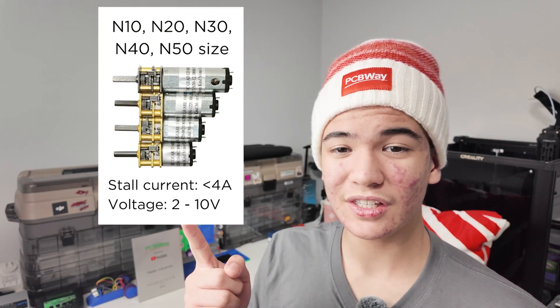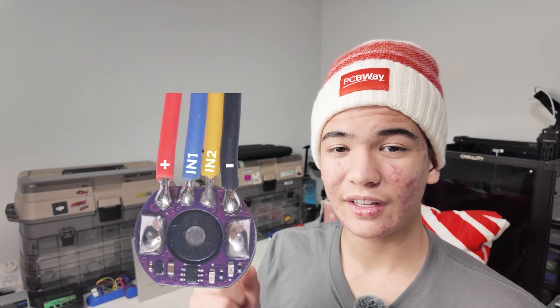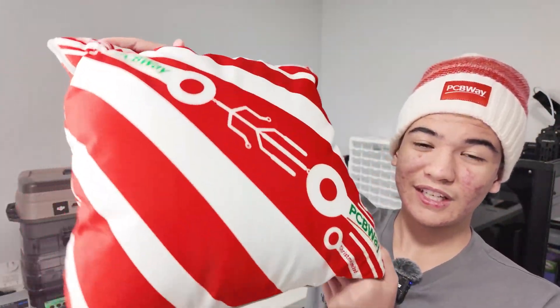If you guys want to get a hold of these boards for yourself, just click the related link in the description and follow the instructions in the PCBWay project to buy the boards and help support my channel. Keep in mind, TinyDrive only works with motors of these specifications, and this is the pinout. Merry Christmas, and thanks so much to PCBWay for all these awesome gifts.